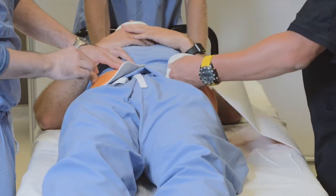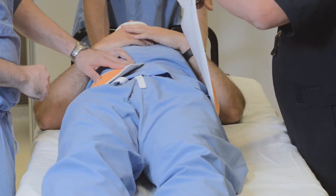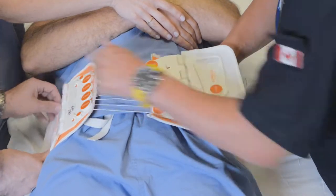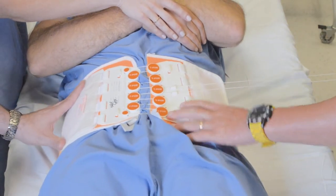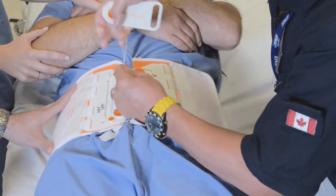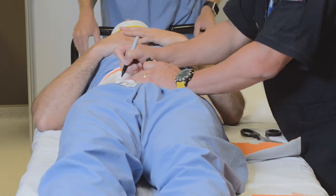From here we're going to measure up the binder. Do not fold this binder — it is a one-time use only. We're going to cut it at the measuring point. There needs to be about a six to eight inch gap between each end of the binder, then place the Velcro and pull it circumferentially until it's in place. Once that's done, wrap your cords through your hooks and write down the date and time of when you placed the binder.